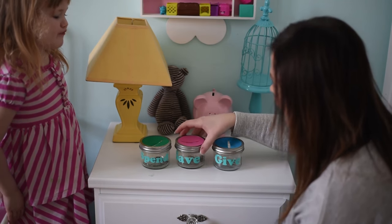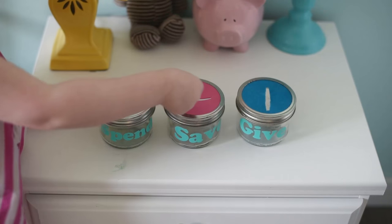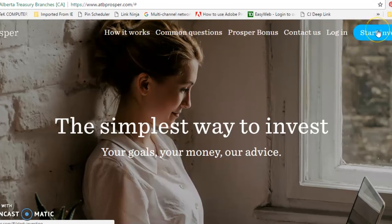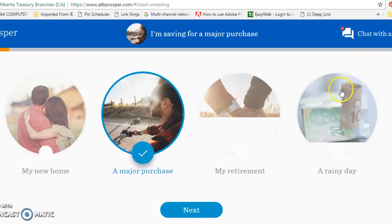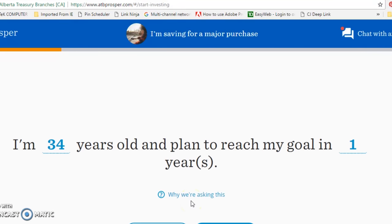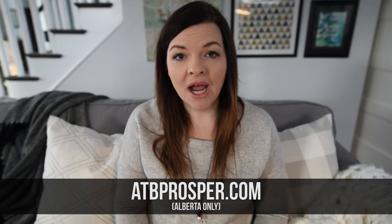I'm looking forward to experimenting with these money jars with my kids and with the DIY investment tool from ATB Prosper, and I'm going to share my experiences on my blog at the end of the month — I'll keep you posted. Thank you so much for watching my video today, I hope you enjoyed that DIY. Thanks again to ATB Prosper for sponsoring this video and for helping me remember how important it is to save money for our family.